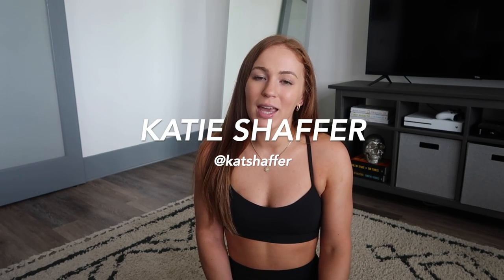Hey guys, welcome back to my channel! Today I'm going to be filming a summer haul from Lululemon. Since biker shorts have become so popular and I've gotten basically all of mine from there, I figured I would share with you guys which ones are worth buying, which ones I love, and just everything else that I've bought from there for the summer.